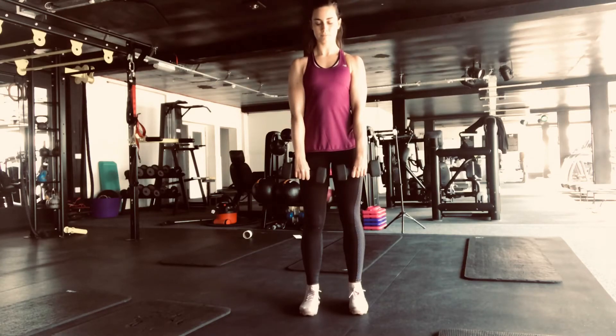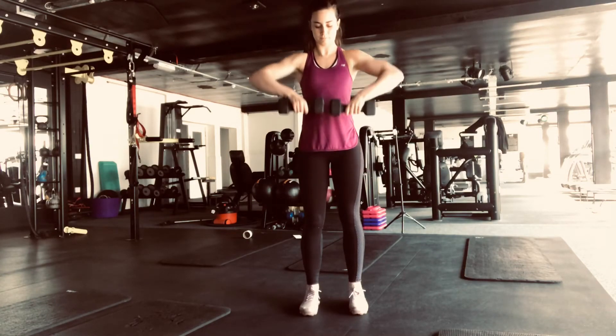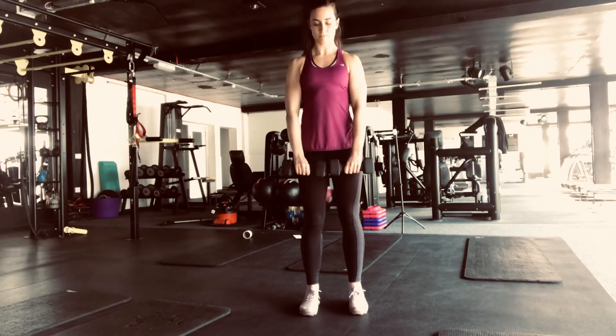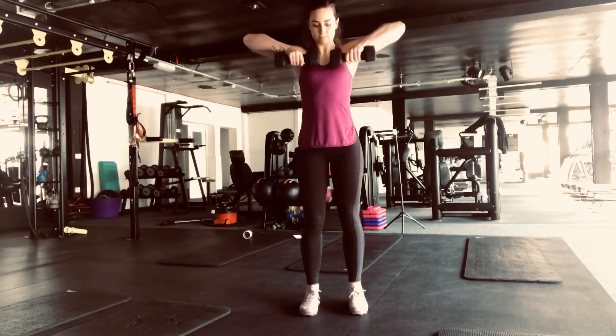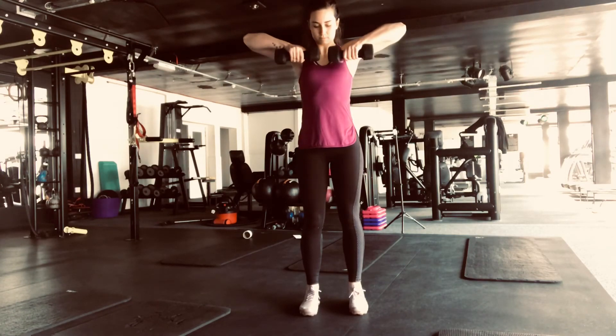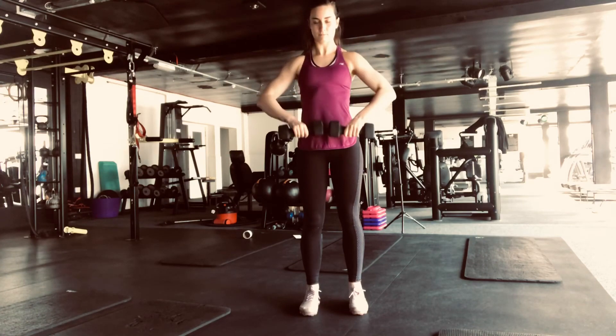You're bringing the dumbbells up to shoulder height, leading with the elbows. Keeping the weights nice and close to your body, and keeping a slight bend in the elbow at all times, even when you bring them down, and keeping the abs nice and tight.